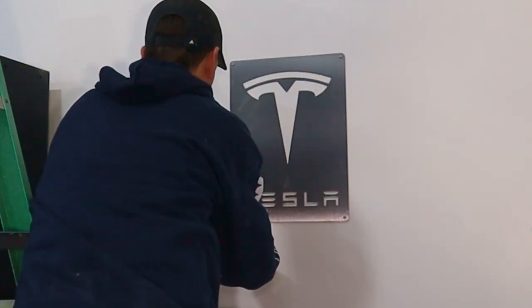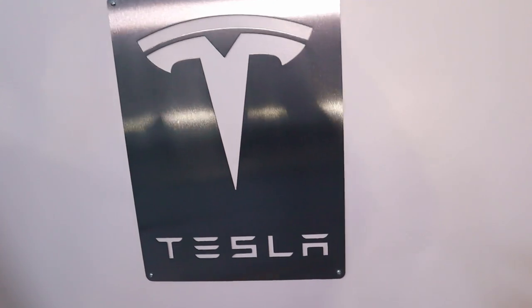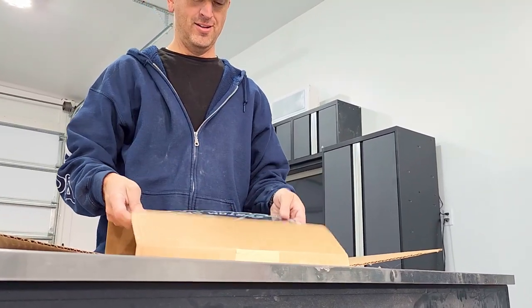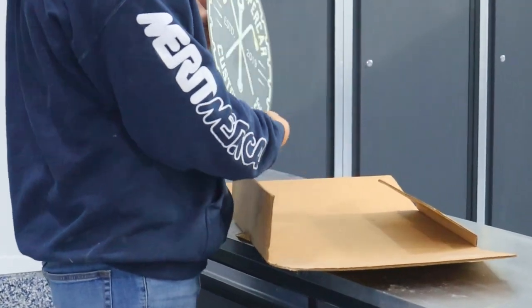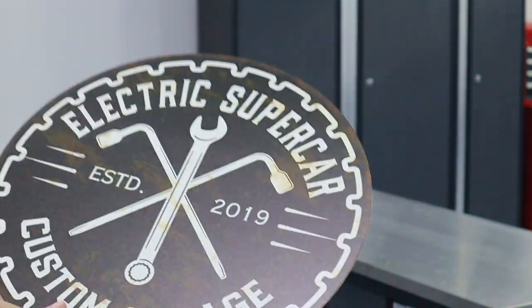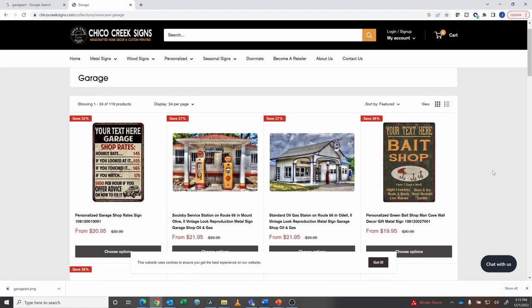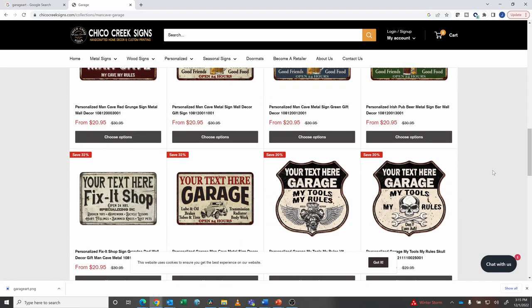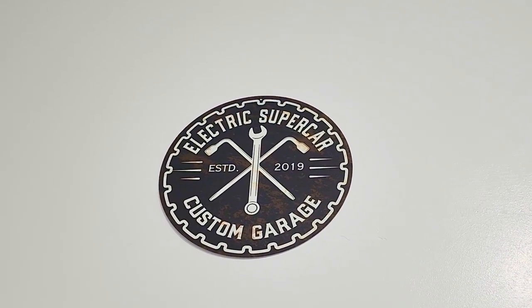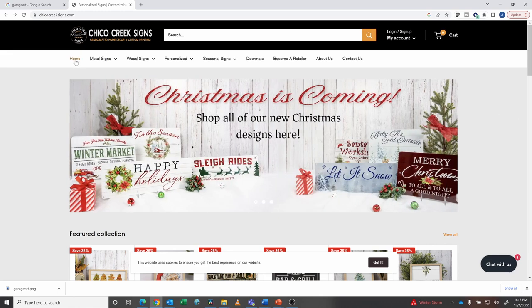I was wrong — this is actually CNC plasma cut and it's got a clear coat on top of it. This next one is a custom sign for the Electric Supercar custom garage. It looks like it's printed — it's really nice and durable. One of the things that really sets this apart is you can get them custom, so it can say whatever you want. They've got a lot of base designs to choose from. This is Chico Creek Signs. It's really cool that it's custom — if you're looking for a custom touch to make anybody's space look amazing, they've got lots of different designs. If you're not looking for custom, they've also got you covered with lots of pre-made designs.